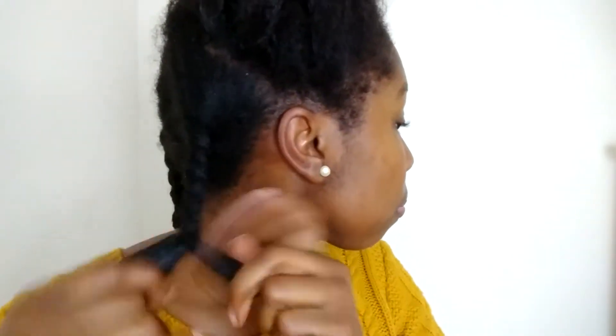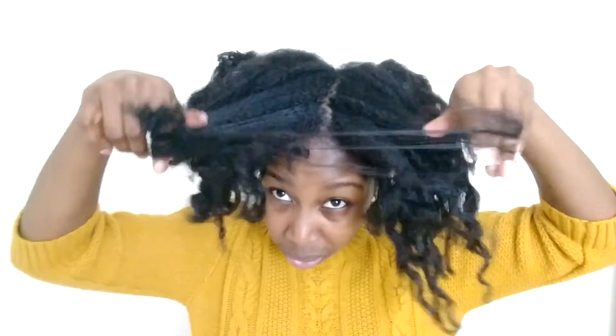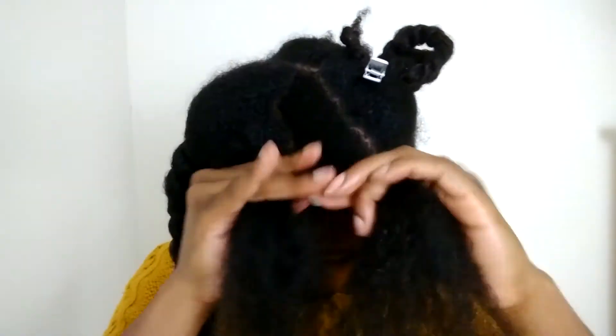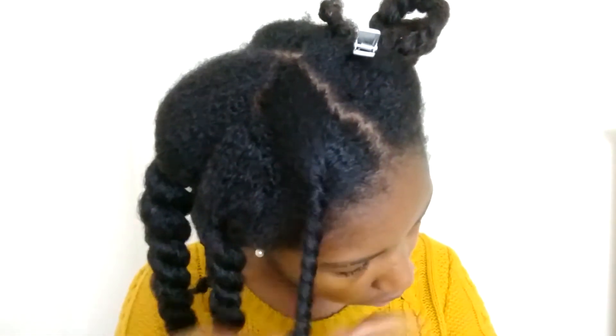From there I am just twisting — I'm speeding this up because we would literally be doing this all day. I can't tell you exactly how many twists I made, but somewhere around eight or nine possibly. It just depends on how big you want your twist out and how long your hair is. If your hair is longer you can do bigger twists and still get a decent twist out; if your hair is shorter you're probably better doing smaller twists. So just moisturizing and then putting in those twists — you can see they're fairly large.